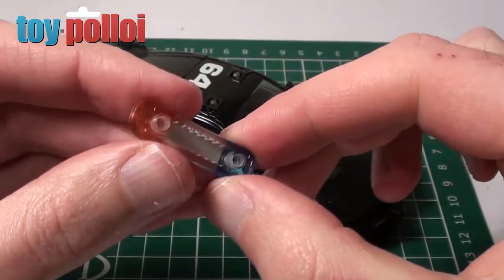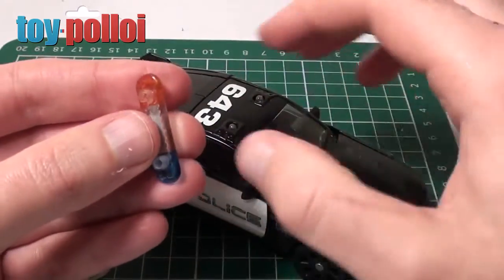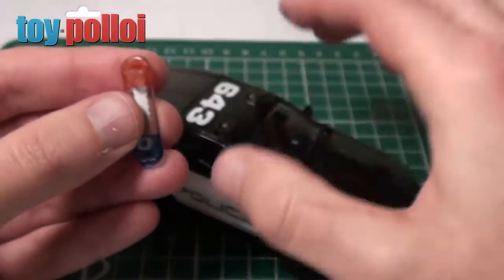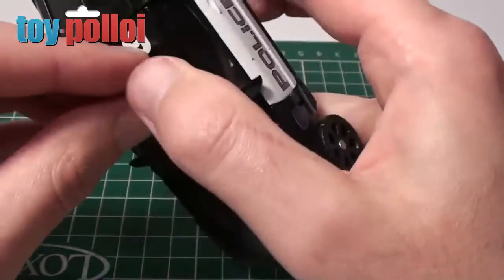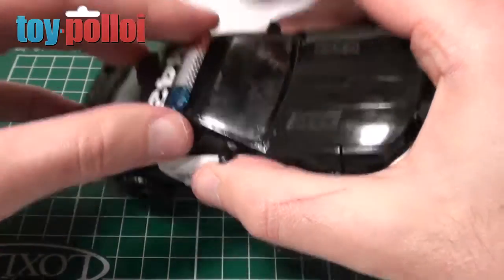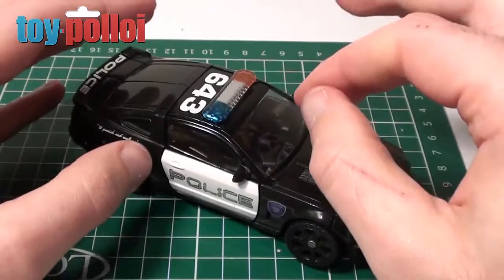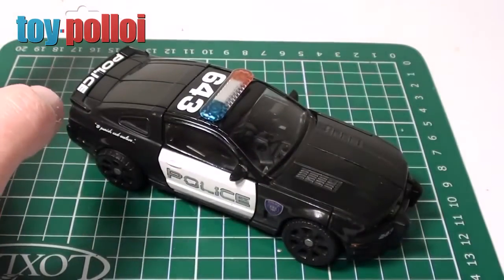I've carefully drilled out the two pegs, and it turns out I don't even need to glue the light cover back on — the drilled holes are now exactly the same size as the LEDs, so the cover holds in place just by pushing it onto the LEDs. It actually stays in place really well. I'm now going to modify the switch to make it a little less sensitive, and then this should be all finished.